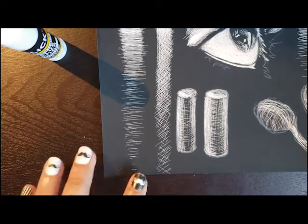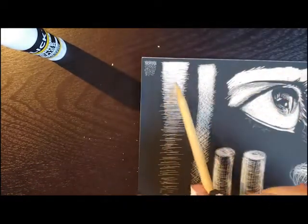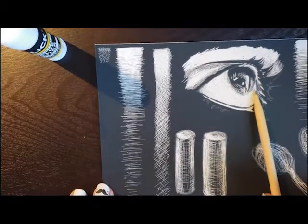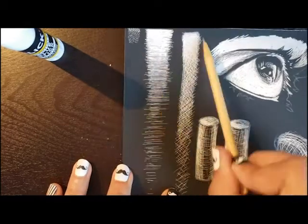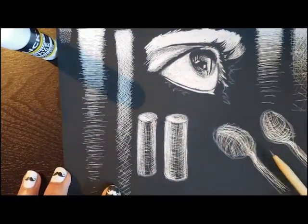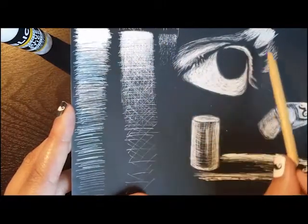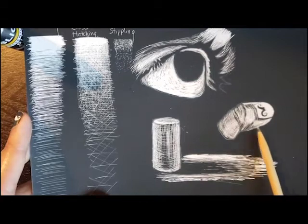So follow that tutorial if you want extra things on cross contour. Your assignment to turn in is going to be three techniques of scratchboard: stippling, hatching, cross-hatching. Practice those techniques on the eye, and try the cylinder — one, two, three — extra credit for an object if you want to do that. On this page I did: one for my techniques, two for my eye, three for the cylinder — extra credit.